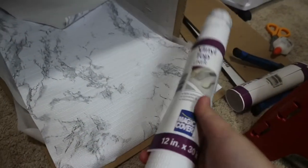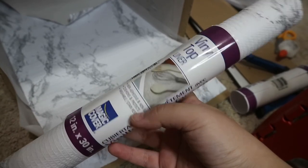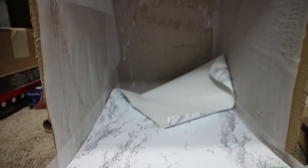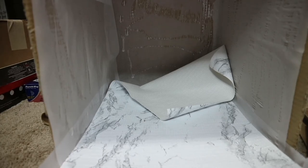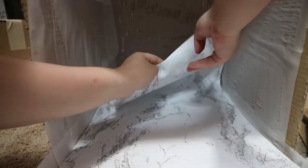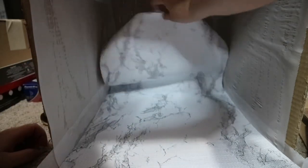Now that the glue has completely dried, I got this vinyl shelf liner — I just got it from the dollar store. This is going to be my background for the products I'm shooting today. I'm going to place a single piece of tape and tape it onto the top part. Don't fold the background because we want a seamless background — just let it lay inside the box and make sure it is well arranged.